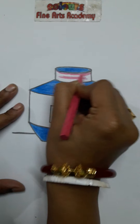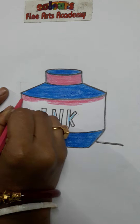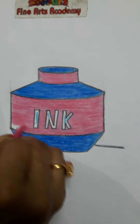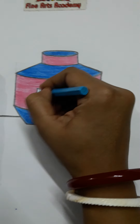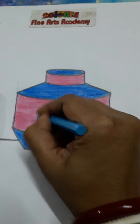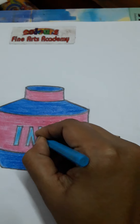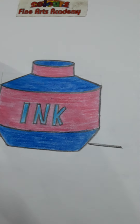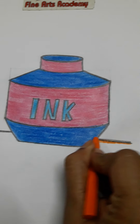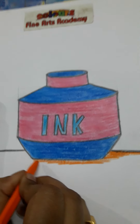We are going to use a blue color. We use a red color and a yellow color.